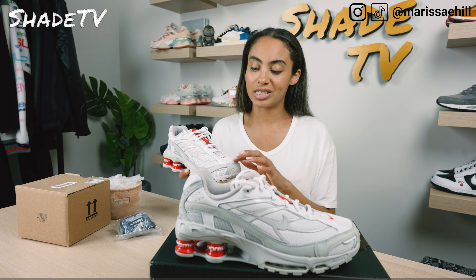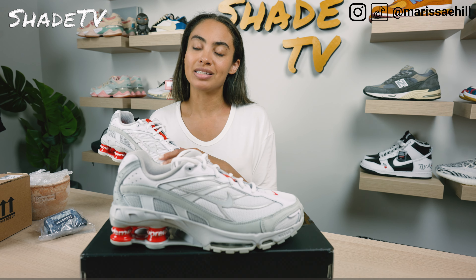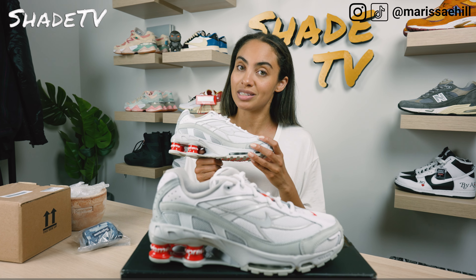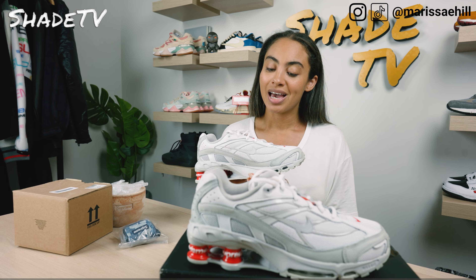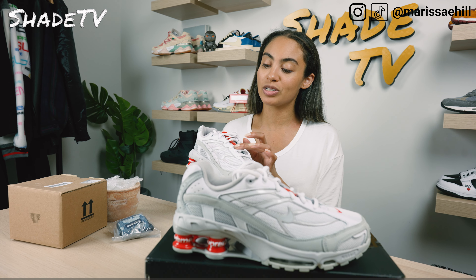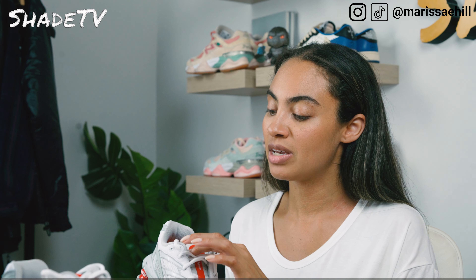So the Shox — I remember when these first released and it was kind of crazy. They were something I had never seen before. It was in the early 2000s and this was just something so different I had to have it. I had my first pair of Shox — they were white, black, and pink. I'll never forget them. But I'm happy to come back around to picking up a pair because, honestly, I forgot how these feel on foot.